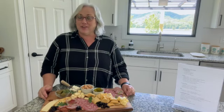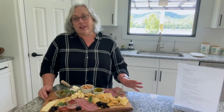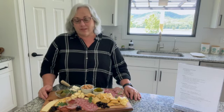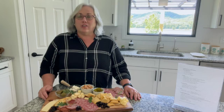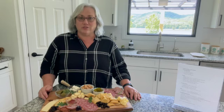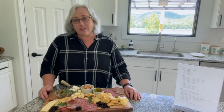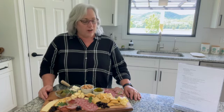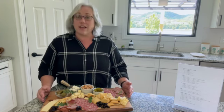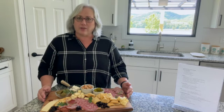I hope you are not bored with our All Aboard series where we share all different kinds of beautiful boards. We are going to show a savory board today, and then next Monday, our final board will be the breakfast board.